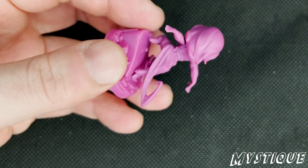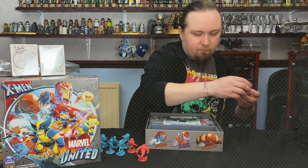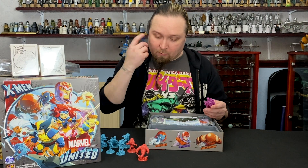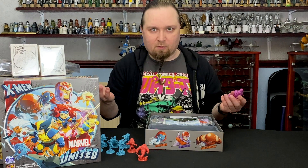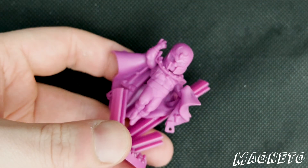So there's three different colors for the models: there's purple, there's blue, and there's red. Not quite sure as to what — I would say the purple would be the Brotherhood of Mutants, but Sabretooth's in the Brotherhood of Mutants in the books so that doesn't really track. Here's the leader of the Brotherhood of Mutants, good old Magneto.